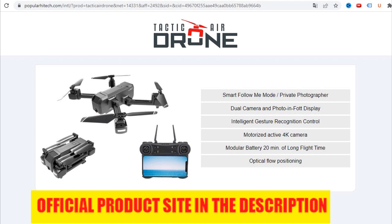Now, if you want to buy this product, the link will be in the description of this video. You can get a 50% discount. Thanks for watching. Have a nice day.